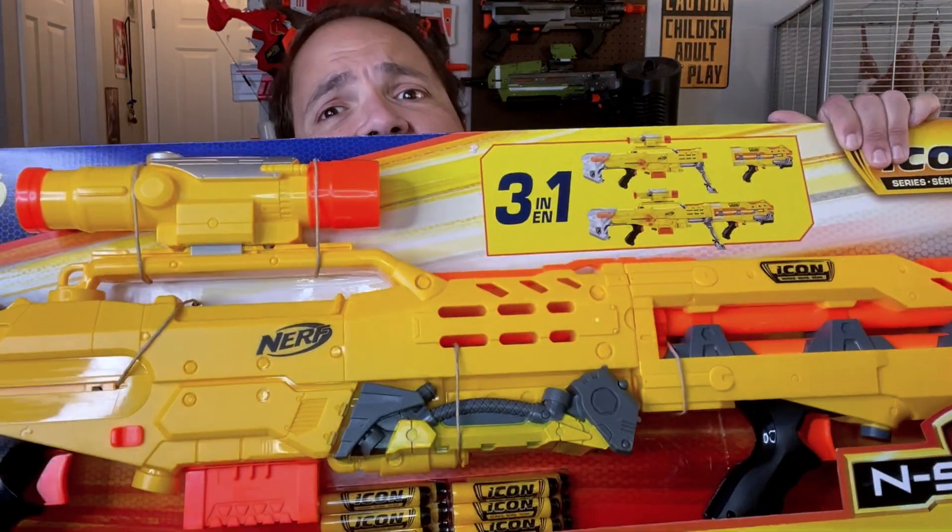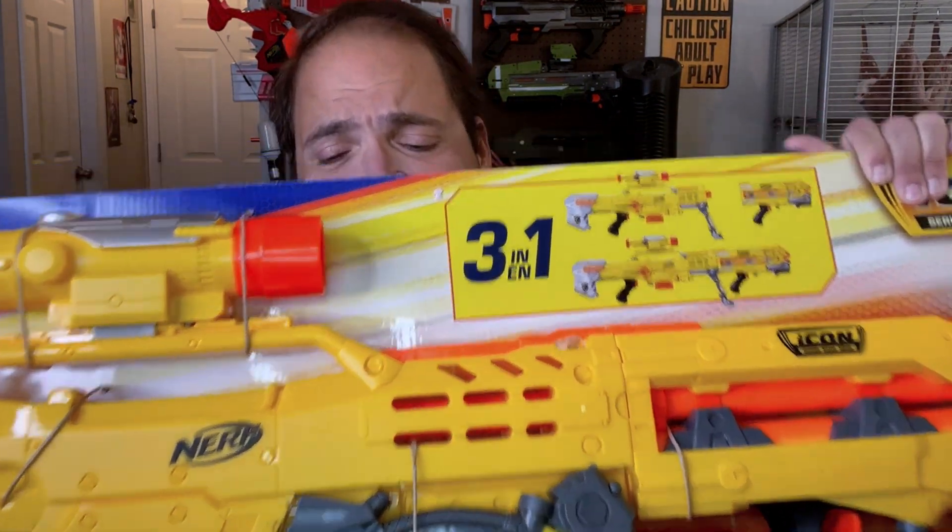Hey, what's up Nerdfination, this is Normonico here with another blaster review. Today we're actually going to be traveling to 2020 when Hasbro decided to revisit some older blasters as part of the Icon series. We're actually going to travel back even further to 2006 to review the N-Strike Longshot CS6. This is the Icon series so it is from 2020, not the 2006 version, and there are a few differences between the two blasters.